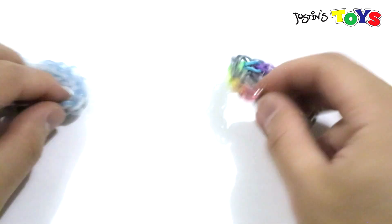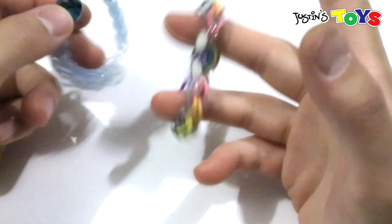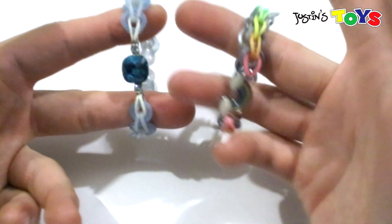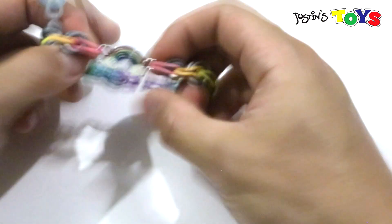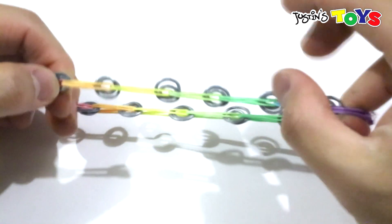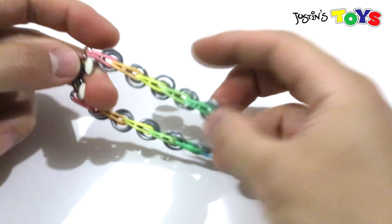Hey, how's it going? This is Rob from Justin's Toys and I'm back due to this coronavirus and pandemic. In this video I took old charms that I found lying around the house from broken jewelry and I remade them into jewelry for my daughter. As you can see, we will be making this bracelet right here. It's basically a classic single band with these rings looped in. Alright, so let's get started.